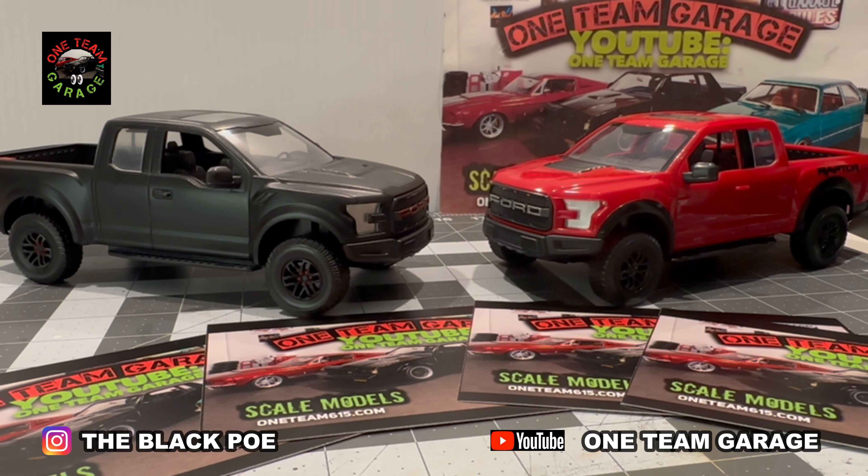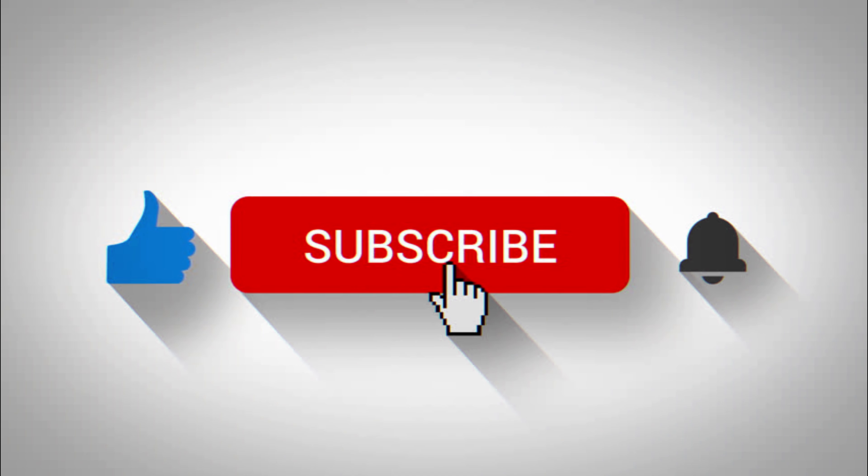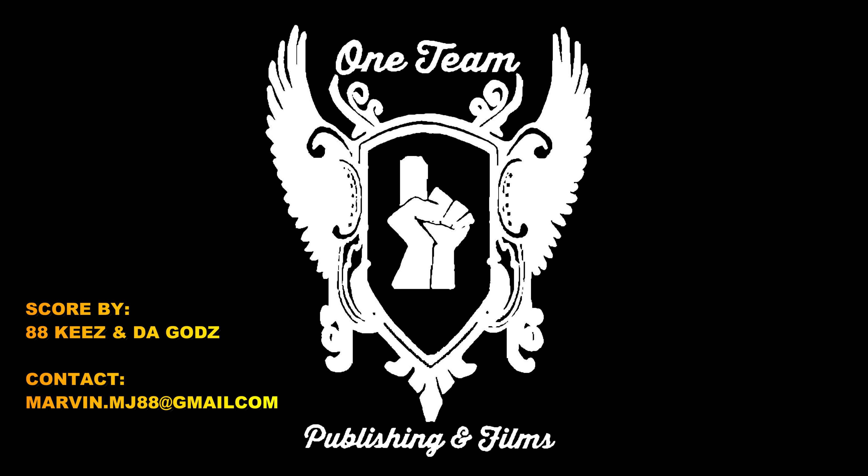What's up everybody, just want to check in and give you some updates from the channel. First and foremost, thank you for all the support — I greatly appreciate it. I also got some new shop cards in. I had sent some off to get made but when they got here it was nothing like I had ordered, so I had to reorder them from a different company. I'm very satisfied with these. If you'd like one, shoot me an email: oneteam615 at gmail.com.